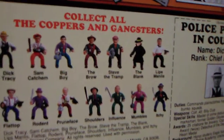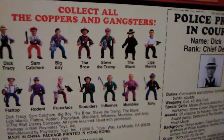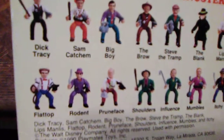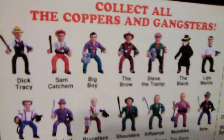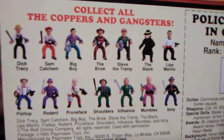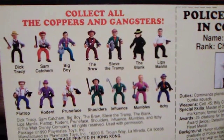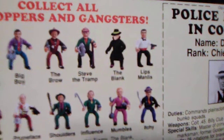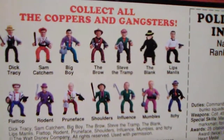Funny enough, there were only two coppers: Dick Tracy and Sam Ketchum. And of course you had Big Boy Caprice, the Brow, Steve the Tramp, the Blank, Lips Manless, Itchy, Mumbles, Influence, Shoulders, Prune Face, Rodent, and Flat Top — who was my favorite. Most of them came with a Tommy gun. I don't know why they did not give Tommy guns and trench coats to the main two characters. There's the Blank, who initially was going to be part of the initial launch but they held the figure back until the line was almost done in stores — because you could remove the mask and it revealed Madonna underneath, which would have ruined the main story arc. So I can see why they held it back, but sadly a lot of us never got that figure.